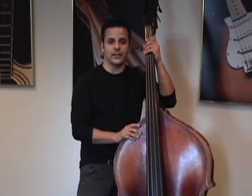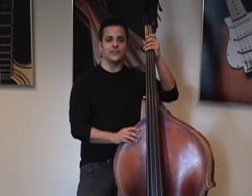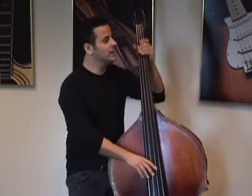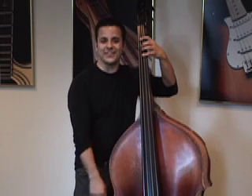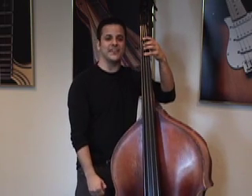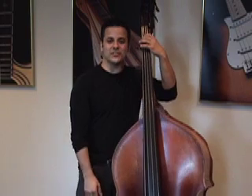Now the first thing you want to do when you're walking a bass line is hit the root note of each chord on the downbeat of every measure. So for example, if the chord is F dominant 7, you play an F. If the chord is Bb dominant 7, you play a Bb. That should be your downbeat.